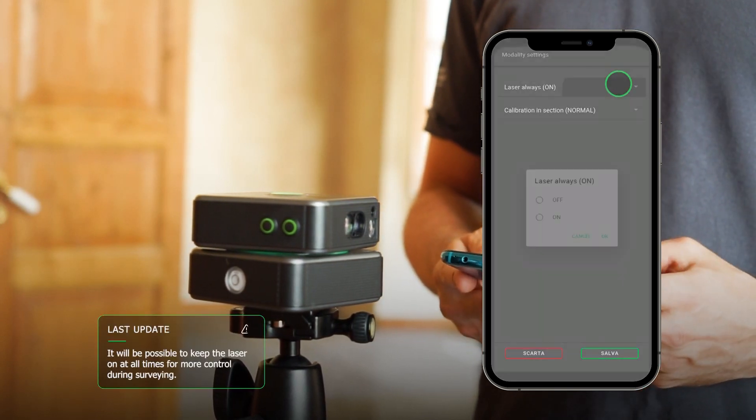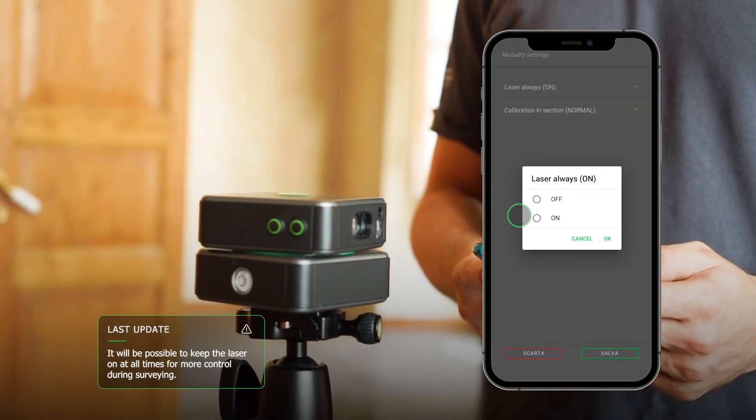In Options, you can choose whether to keep the laser pointer off or on during automatic scanning.